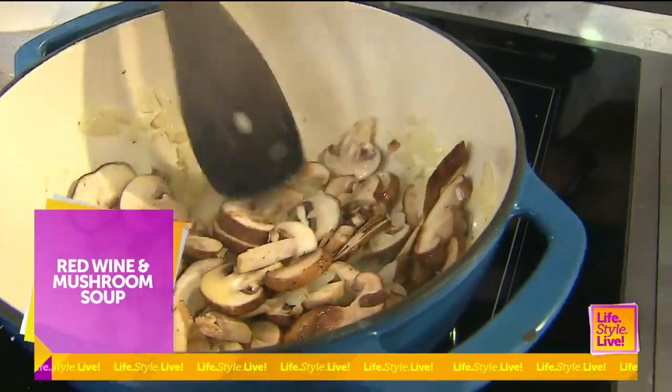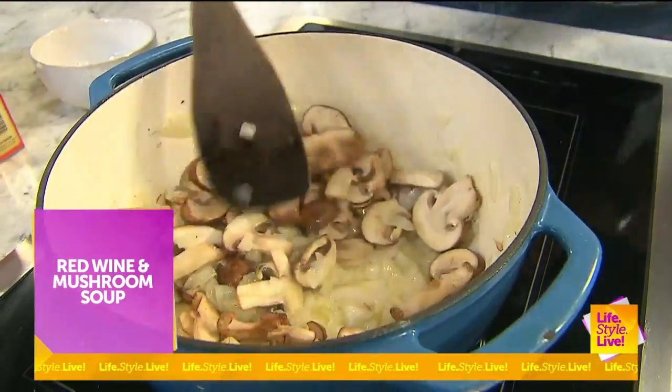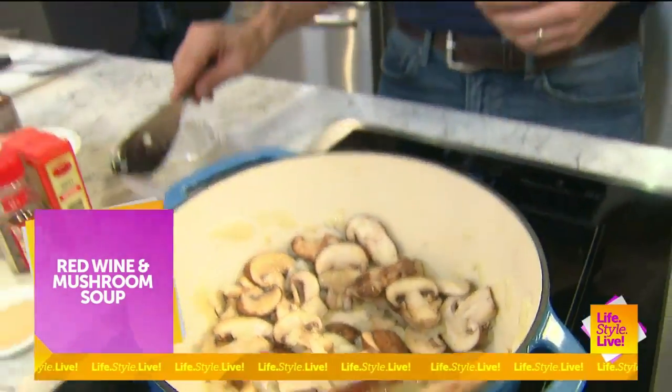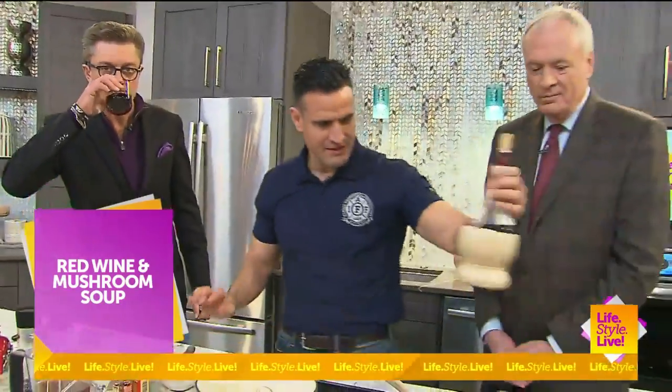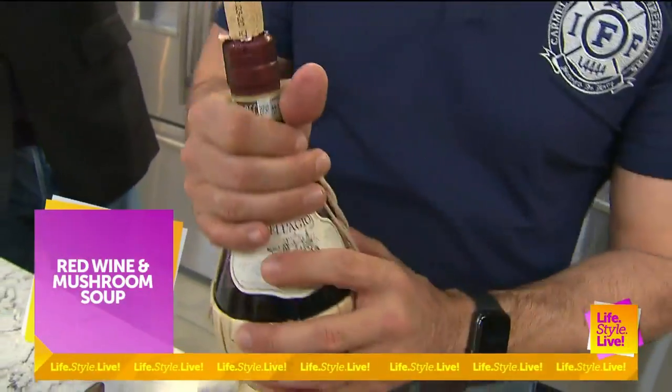The other element in this recipe is your Chianti. That's right. I've got a little Chianti right there for you. I always like this Chianti for the bottle — I'm a big proponent. They sell me on looks a lot of times, a label.